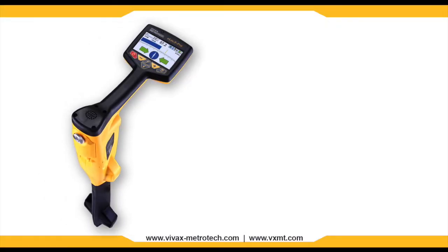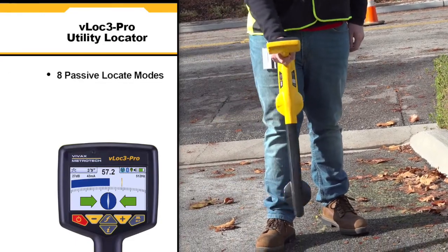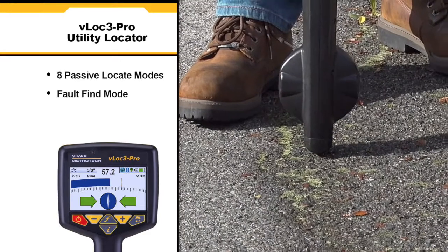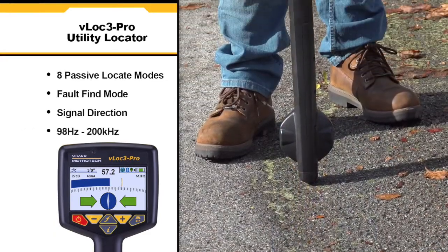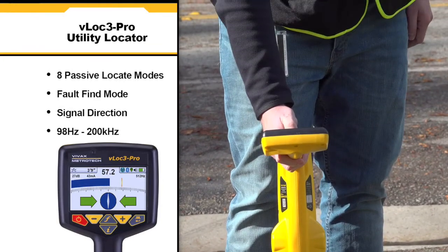The VLock3 Pro Utility Locator by Vivax Metrotech introduces new innovative tools for locating buried utilities. The unit is highly user configurable and contains eight passive locate modes, fault find mode, and a mode that shows the signal direction. It also hosts a range of configurable frequencies from 98 Hertz to 200 kilohertz.